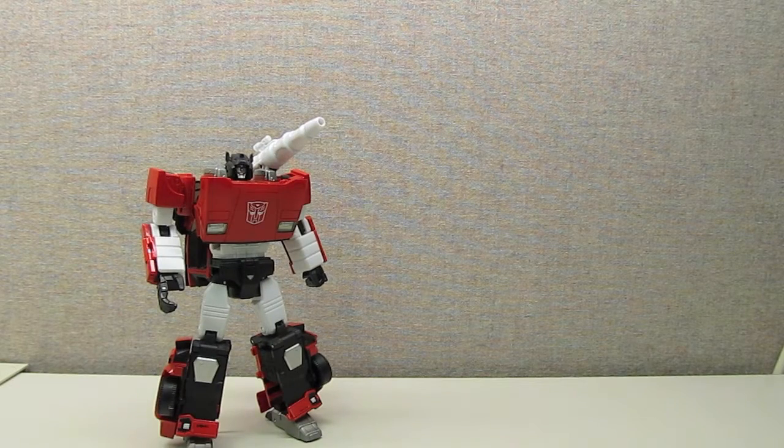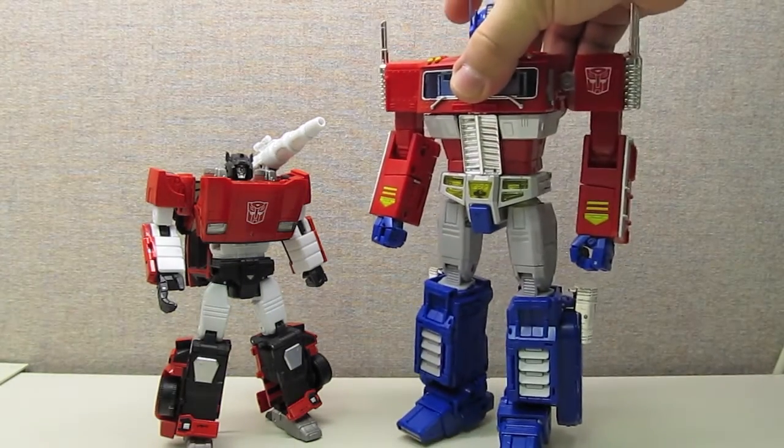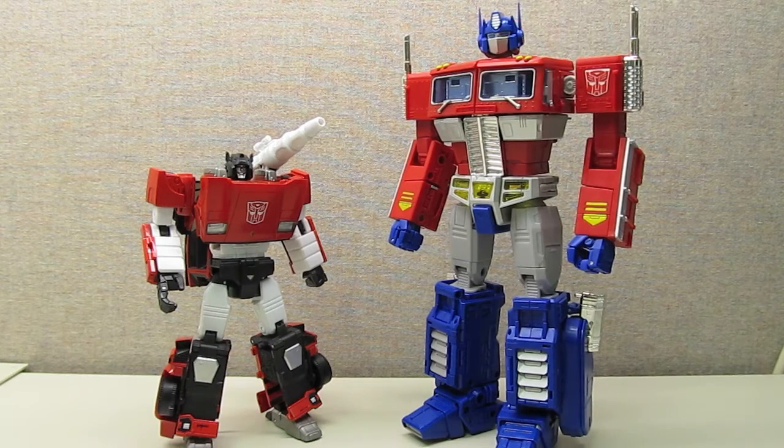Going back to the issue of scale, the Masterpiece line is supposed to be in scale to itself after MP10. Here comparing Sideswipe to MP10 Masterpiece Optimus, it seems fairly accurate to how tall Sideswipe would have been compared to Optimus in the G1 cartoon, even though size varied so much in that series. You can see how they're trying to keep the scale fairly accurate.